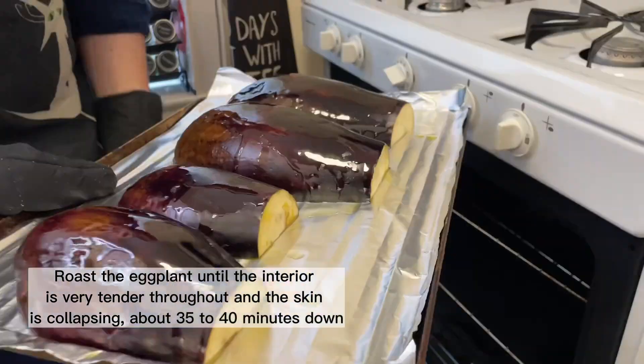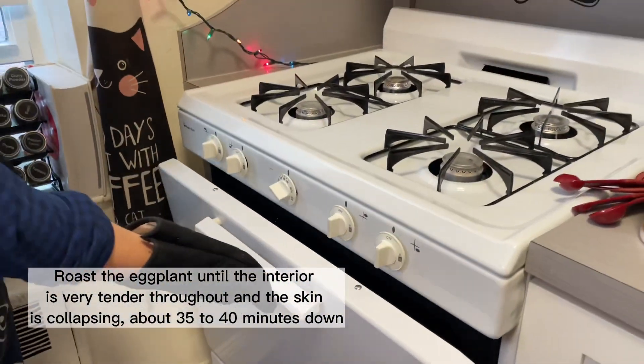Time to put them in the oven — those need to be in there for about 40 minutes.